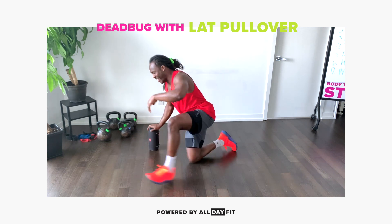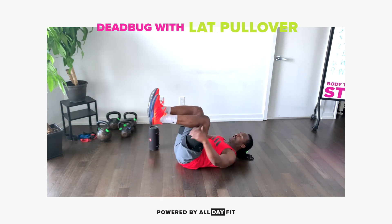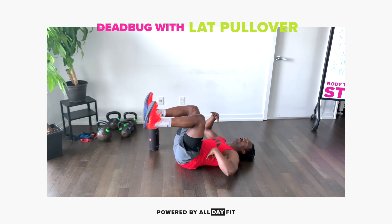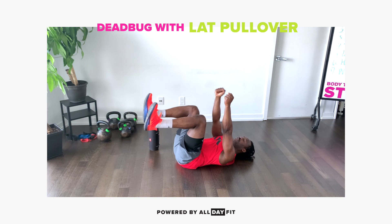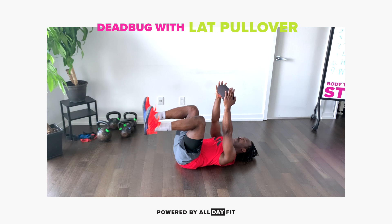It looks something like this. Pop on our back, the same thing as before — a 90 degree angle, toes are flexed, spine is neutral, and our lats are engaged. But this time, we have our piece of equipment.